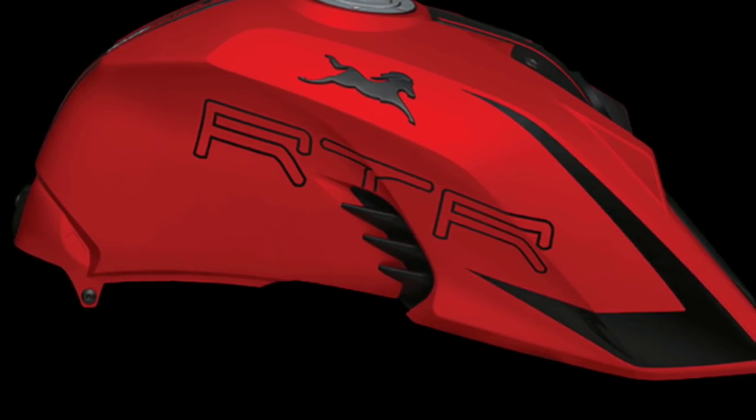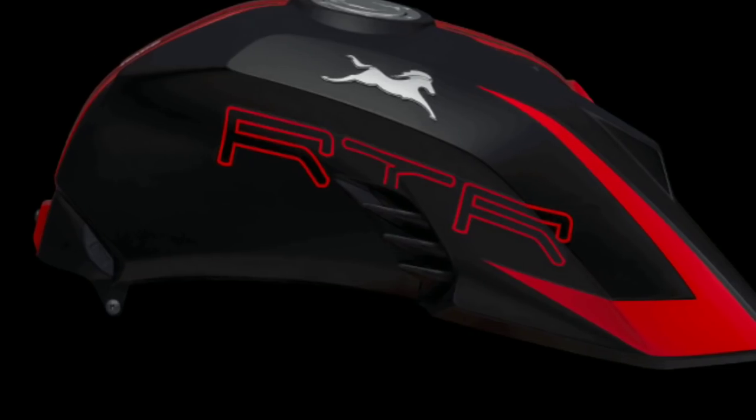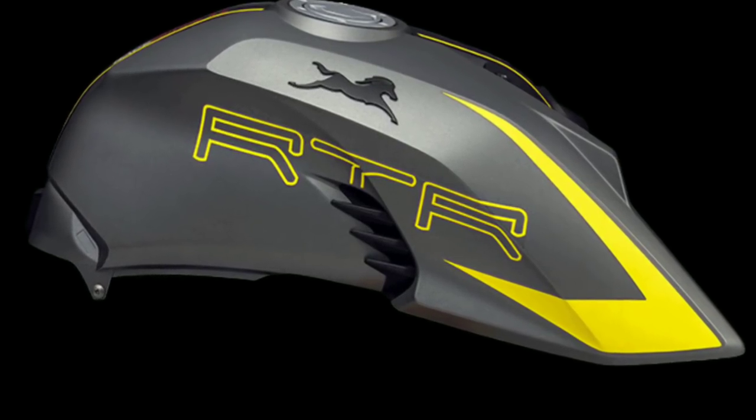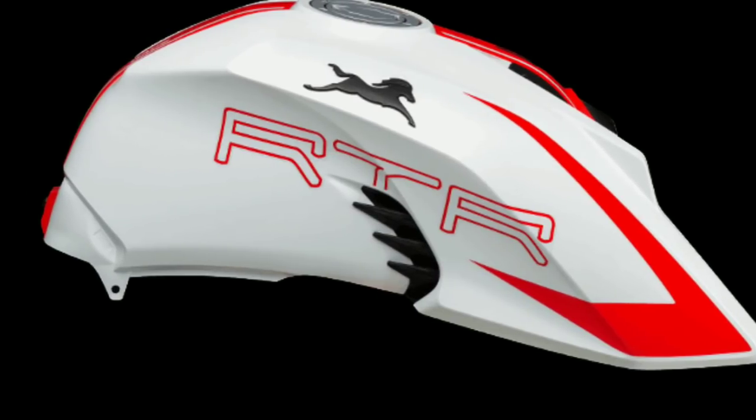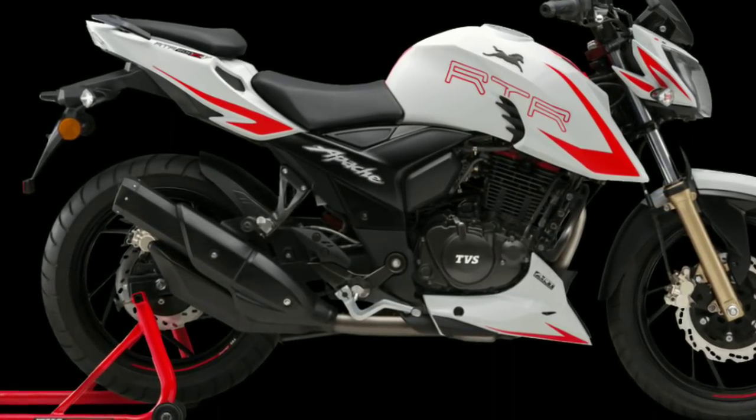This bike comes in 5 color variants: matte black, matte red, glossy black, matte gray with yellow, and matte white with orange. All the colors look so stunning on this bike.